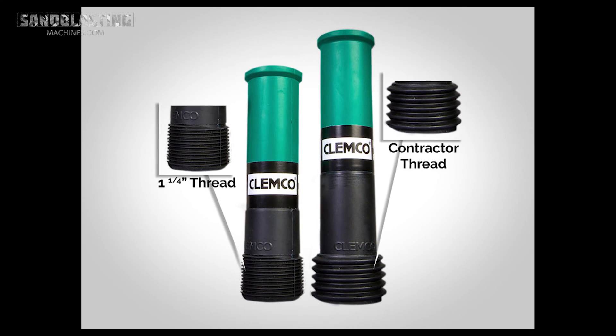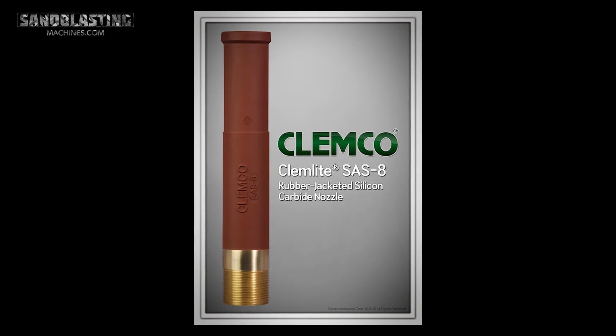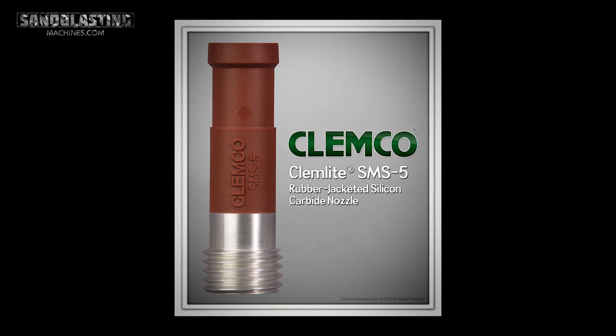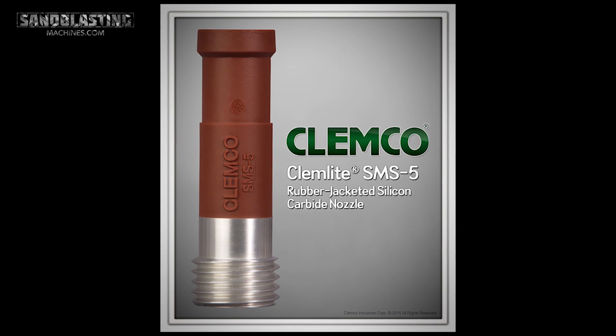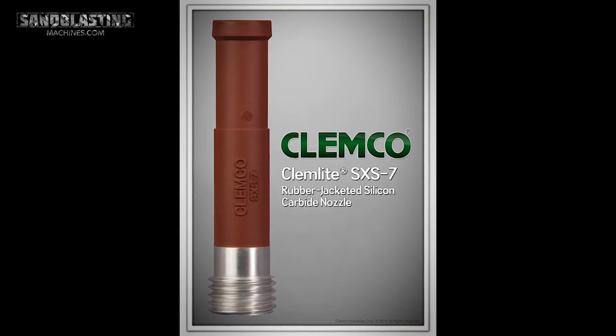When it comes to mounting threads, we have your standard as well as your contractor thread — what we've all come to know in the industry. You have your one-and-a-quarter standard thread and your contractor thread. On the silicon carbide side, the series SAS is your standard thread with a one-inch entry. They also have an SMS which is a contractor thread with a one-inch entry, and finally we offer an SXS which is a contractor thread with a one-and-a-quarter entry. Pay attention to your S's — don't mix those up!